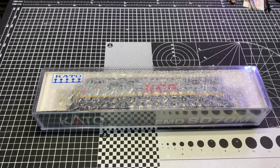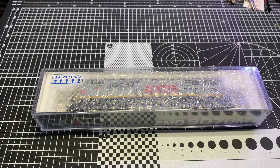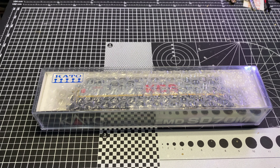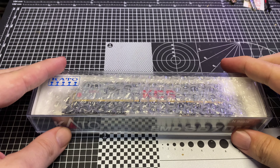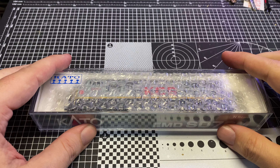Hey guys, how's it going? This is the Trains with Shane YouTube channel, my name is Shane. What we've got here is a custom paint showcase video — it's not going to be a 'will it run' because I bought this unit new, so it should run.